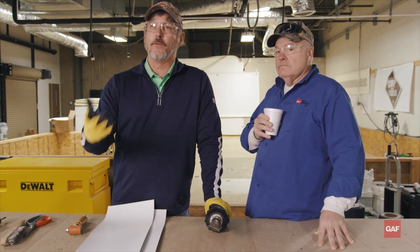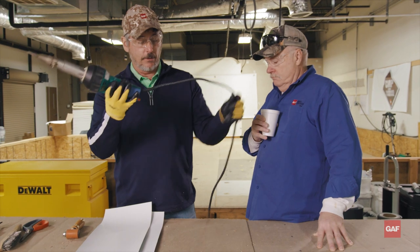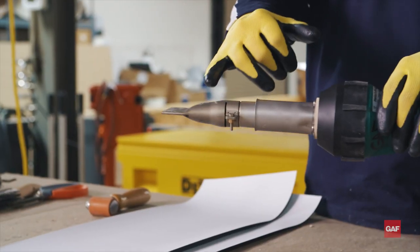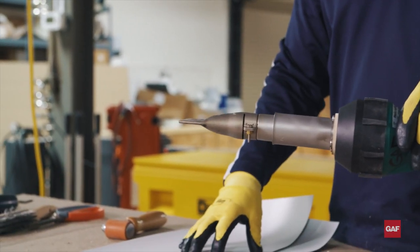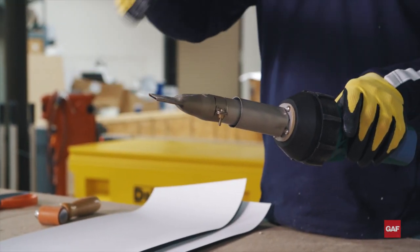And your second weld is going to be the finish weld. When I do my pre-weld, I'm going to address this seam. I'm going to take my nozzle and stick it at a 90-degree angle to whatever I'm welding and run up past that angle change — that's going to be my pre-weld. When I do my finish weld, I'm going to turn my gun at about a 45 and do my finish weld.